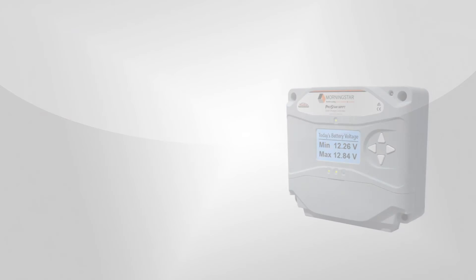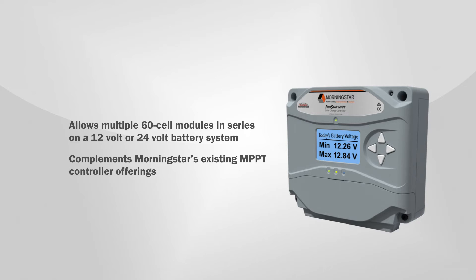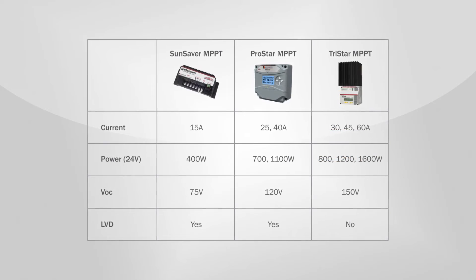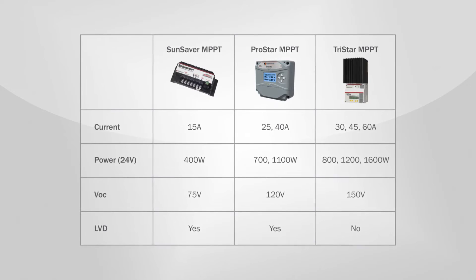The ProStar MPPT's wide input voltage window allows multiple 60-cell modules in series on a 12-volt or 24-volt battery system. This mid-range MPPT controller complements Morningstar's offerings of MPPT controllers, providing higher amperage and input power rating than our SunSaver MPPT, and it complements our TriStar MPPT by including low voltage disconnect in a single package.